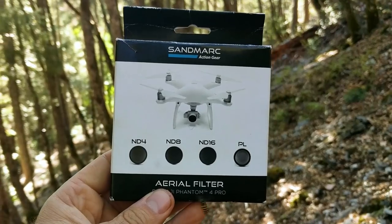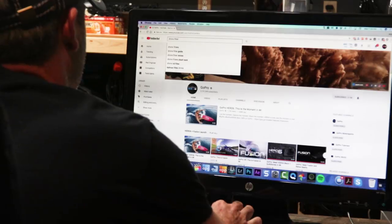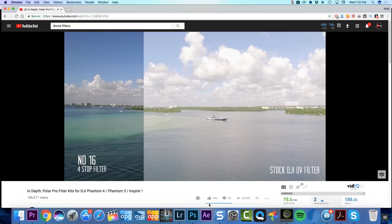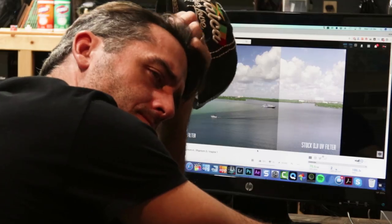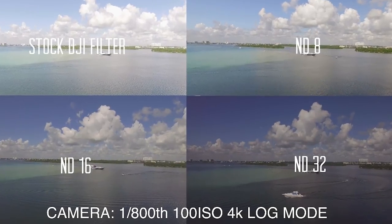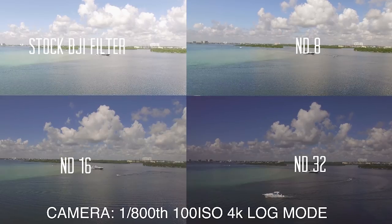They are a great set of filters — ND4, 8, 16, and a polarizer — that I'm putting on my Phantom 4. I started looking up YouTube videos about using filters on the drone, and everybody says you need to use them, you can't shoot without them. But I have never used filters for the drone. Most of these YouTube videos show amazing footage that's rich and colorful, and without the filter it's washed out and blown out because it's too bright. I always thought, why wouldn't DJI make these drones so that they would shoot in bright daylight well?